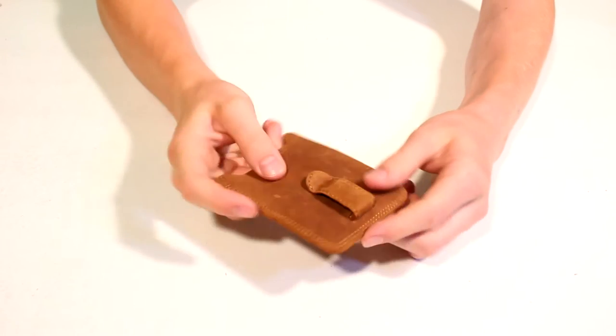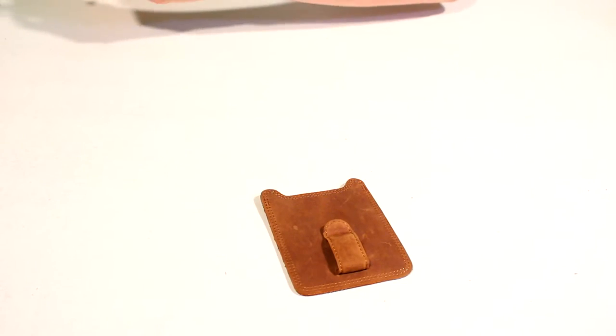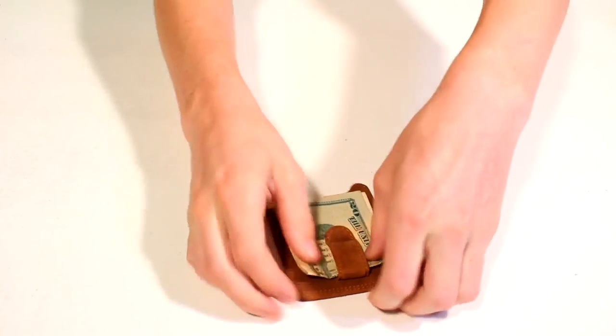You've got the logo here on the front, and then on the back you have your clip, which is where you put your money — just slide that right in there.